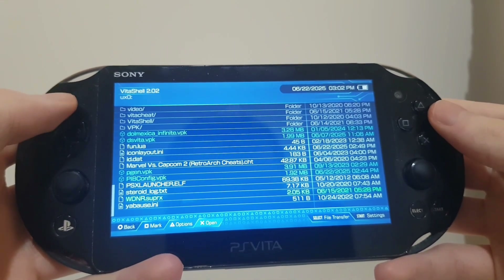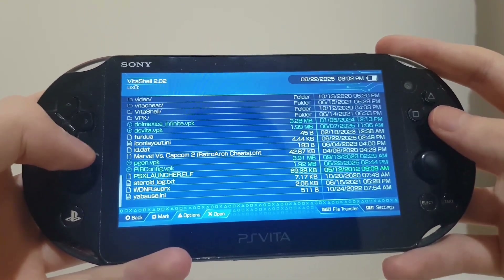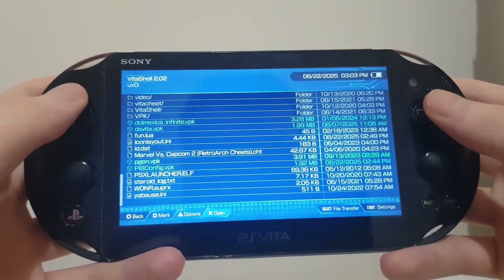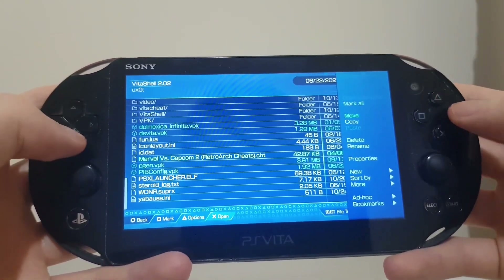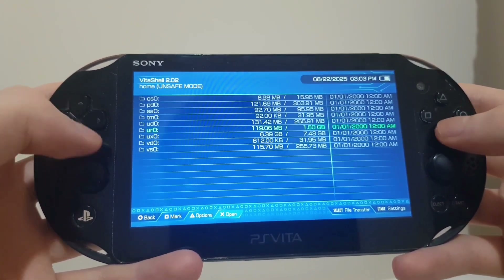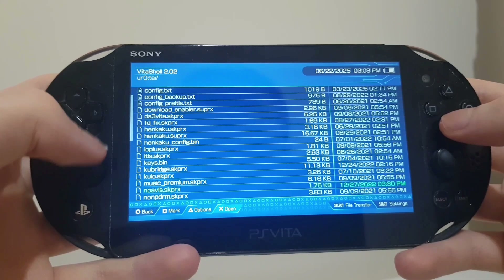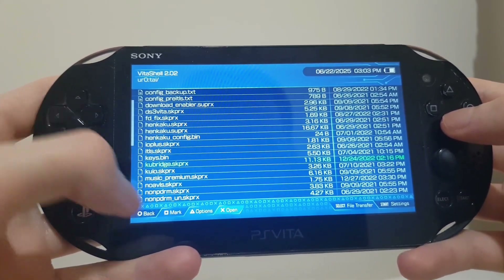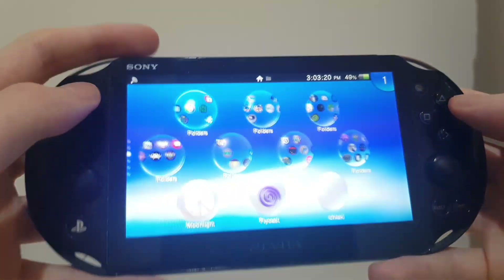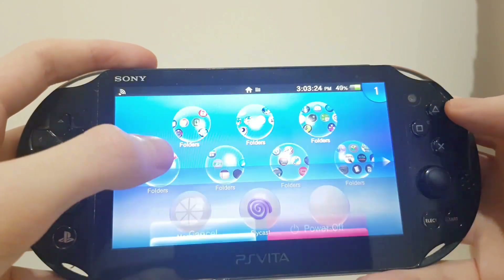Now that we are back on the PS Vita, we want to place kubedridge. I've already transferred it to UR0/TI, but you basically just want to move it to UR0 and into the TI folder. As you can see here, I have kubedridge.skprx. From there, just back out and restart your PS Vita.